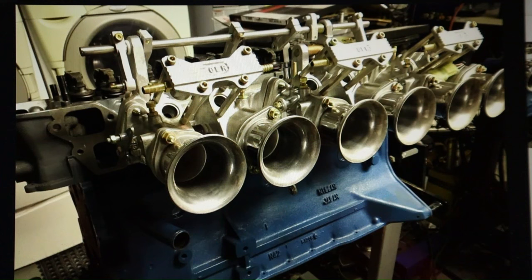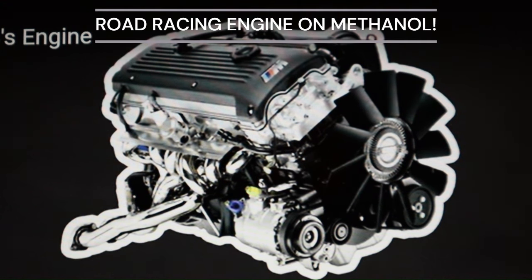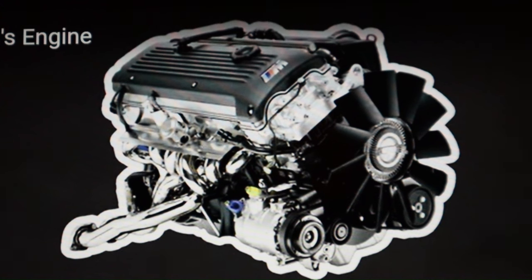The 280Z, 240, 260 — especially with throttle bodies like this one, individual throttle bodies — they should make good power. This is going to be a monster. And of course, we're looking at the BMW 6-cylinder: powerful, impressive, great-looking engine.